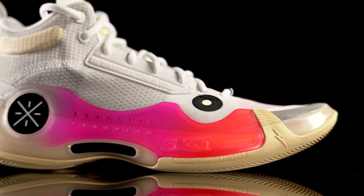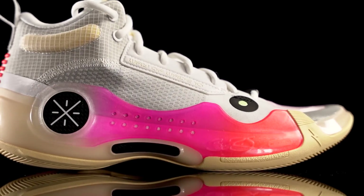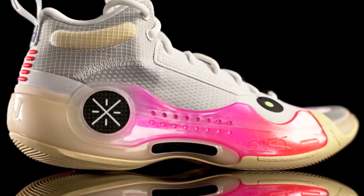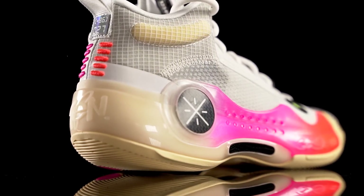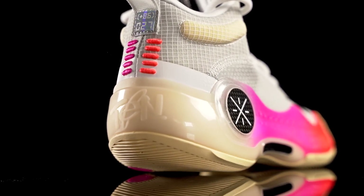If you guys want to get any of these shoes, I'll try to leave the link in the description box. Let's start off with one of my favorite shoes right now, and that is the Li-Ning Wild 10. There are some crazy amazing colorways — there's a mint color that just came out, the white colorway is super dope as well. The two colorways I have are this black one and also my kind of beige one, which is amazing.